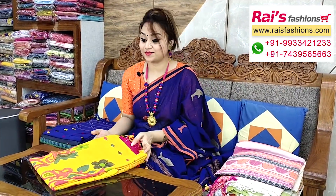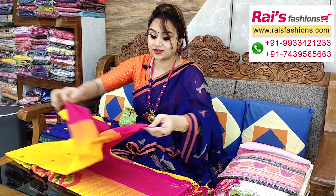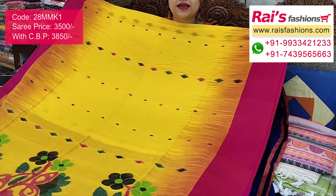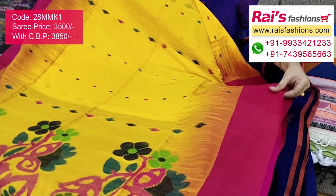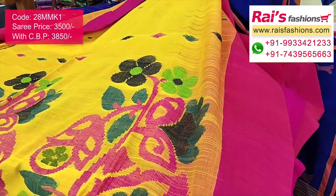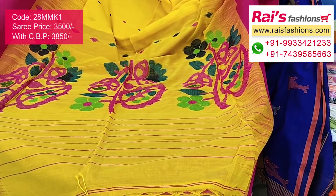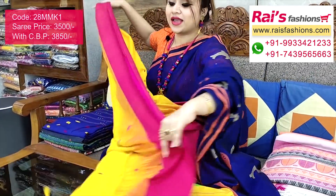This one is a khadi jamdani — very nice. Premium quality pure handloom khadi cotton base with contrast ikkat border. Yellow base with contrast pink ikkat border, and the full base part has beautiful fine hand-weaving jamdani buta all over. Very soft, comfortable, and summer friendly. The pallu portions are fully fine colorful threaded hand-weaving jamdani work — a full pallu with beautiful jamdani work.